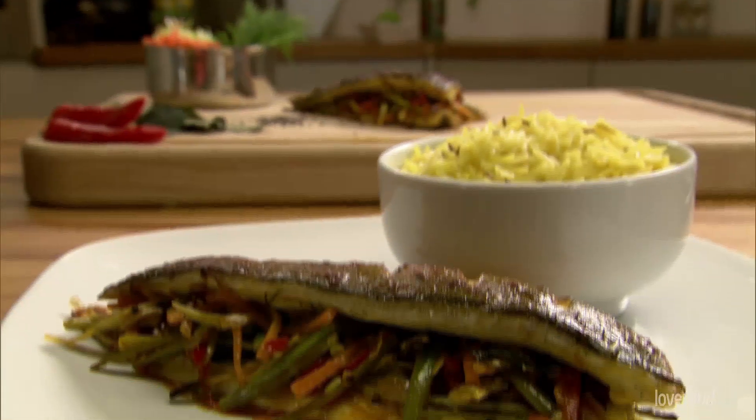Hi, I'm Anjali Patak and I'm going to be cooking Spiced Stuffed Sea Bass. This is actually a modern version using the oven of an ancient recipe where they would actually stuff the fish and seal it in the ground.